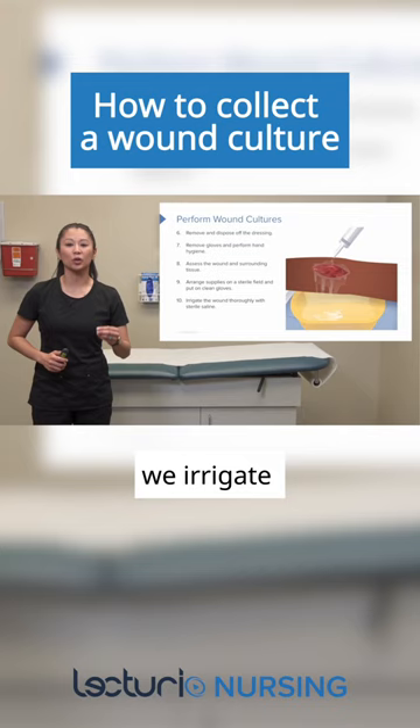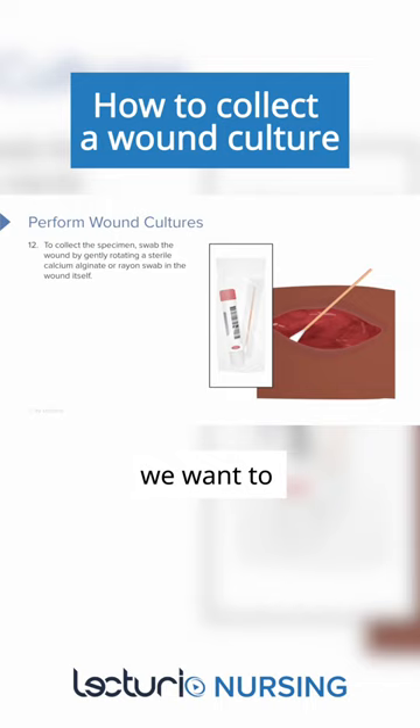Just remember, anytime we culture a wound, make sure we irrigate or cleanse first, then we culture.